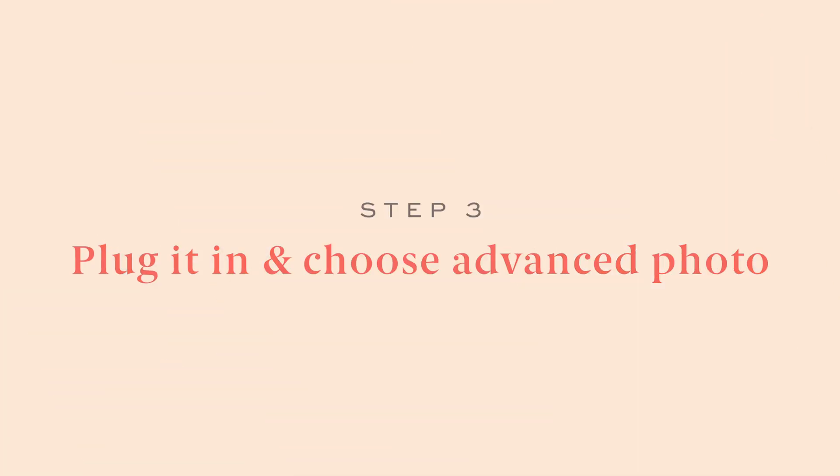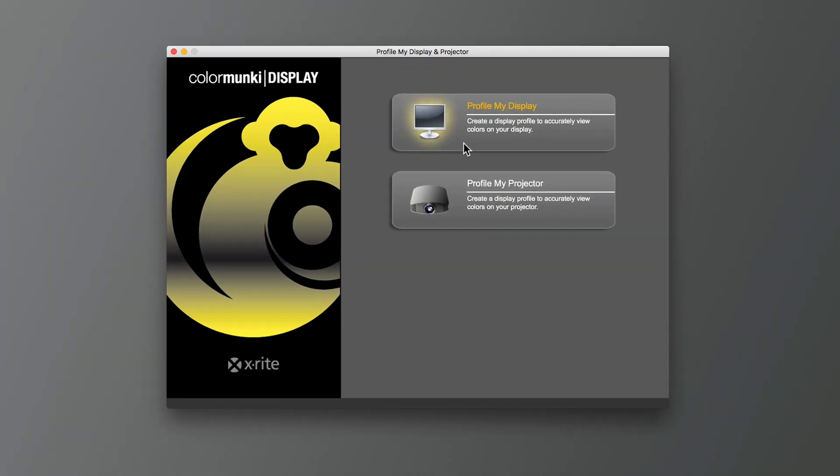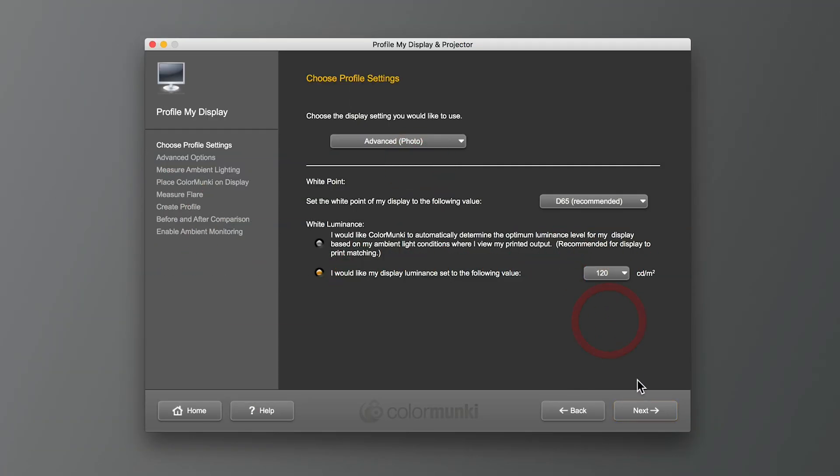Step three: plug your device in and choose Advanced Photo. There are a lot of options — you can choose between regular photo, advanced photo, and even some video options — but I always just leave mine on Advanced Photo.